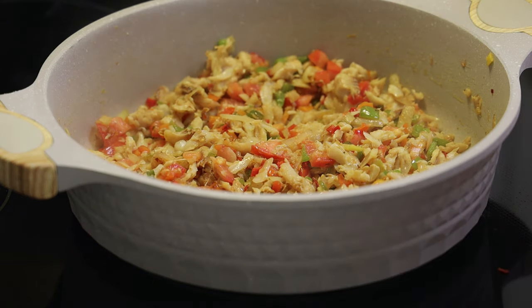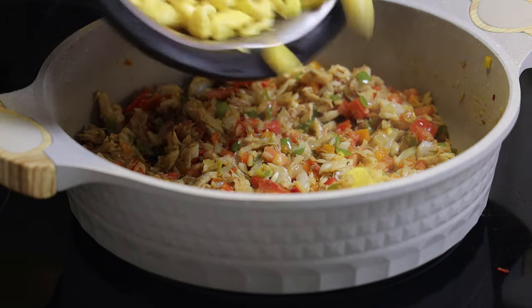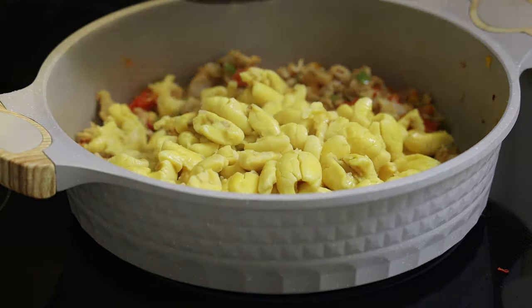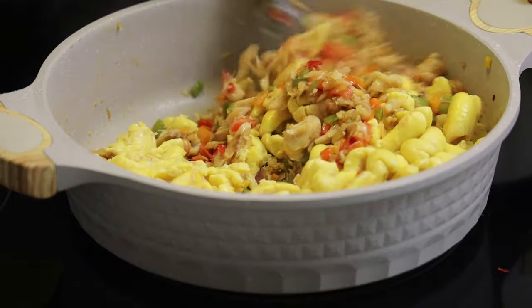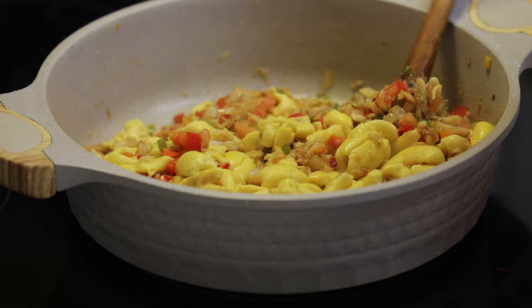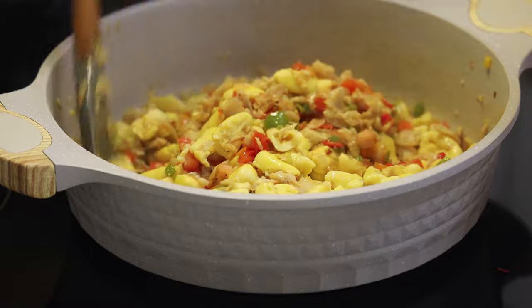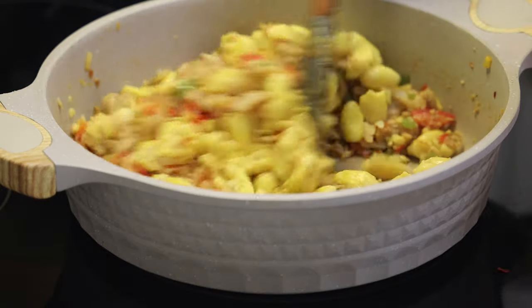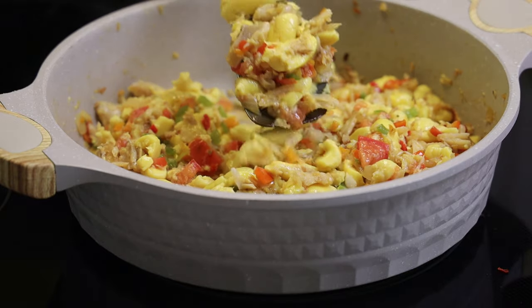Now we're going to add in the blanched ackee — and this is also where you would add the canned ackee. When you put the ackee in, you have to be very gentle and take your time. Toss it with the spoon carefully; if you go too fast you're going to mash it up and it will become very mushy. So be gentle, mix that in, and then this is ready to be served.